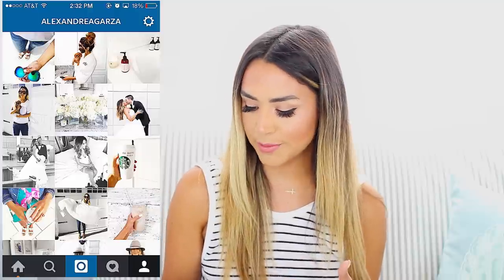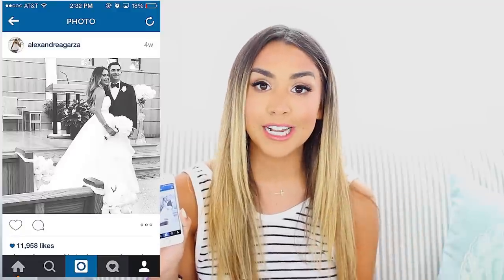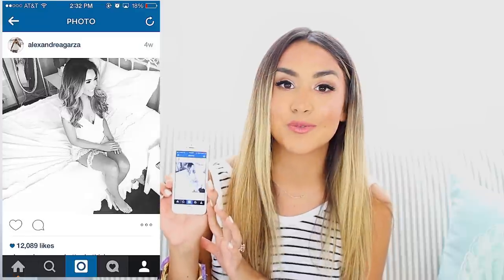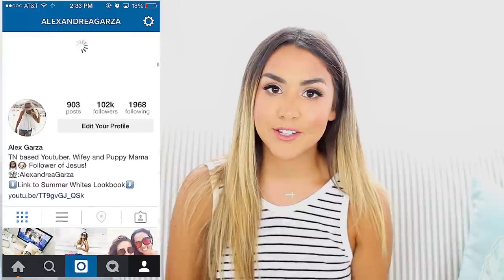The last tip I have is: if you have a white Instagram theme like I do, there are going to be times when you take a picture you really want to upload but it might not always go with your theme. A good way to make it fit is to just upload it in black and white. I've done that a few times — especially on my wedding day. There were pictures I wanted to upload but they didn't go with my theme. Like this one was brown with green in it, so I changed it to black and white and it fit perfectly. Same with another one taken in my sister's room — the background wasn't white, so I changed it to black and white and it works perfectly.